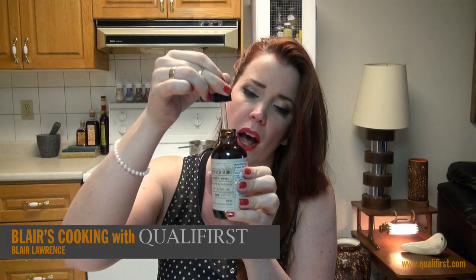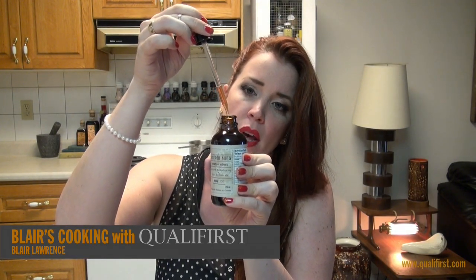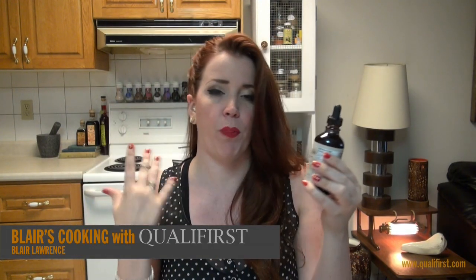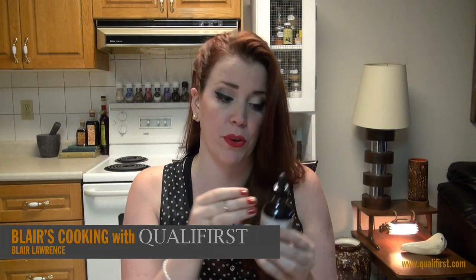It kind of has this pinky, orangey-pink color to it. Whereas other Bittered Sling extracts kind of have more like a yellow base, this one kind of has more like a pinky peach color to it.